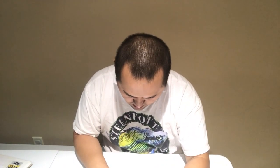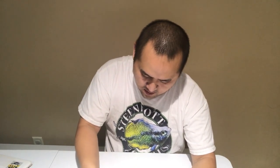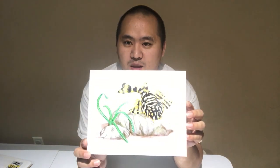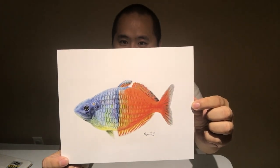Oh wow, oh wow! So I bought these prints from Priscilla and they are just phenomenal. We've got the leopard frog pleco — an eight by ten. And this is the Bozmania rainbow that she drew.